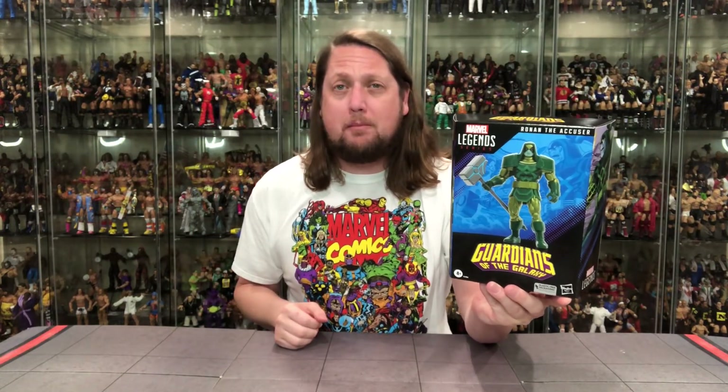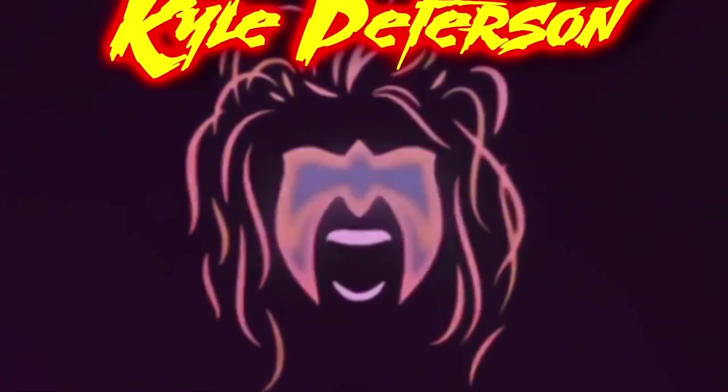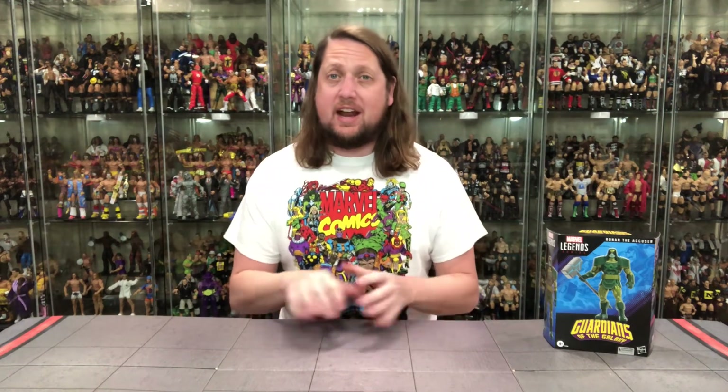Now on the channel we got the Amazon exclusive Ronan the Accuser Marvel Legends Deluxe figure. Welcome everyone, Kyle here and welcome back to the channel for another Marvel Legends unboxing and review. Today on the channel we've got the Marvel Legends Deluxe Edition Ronan the Accuser Amazon exclusive.